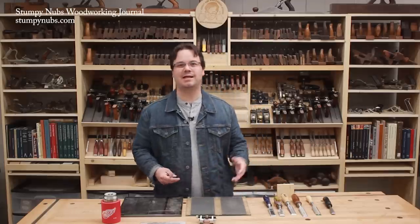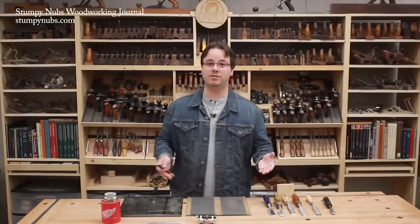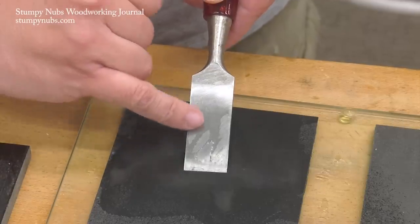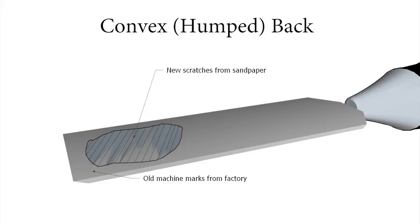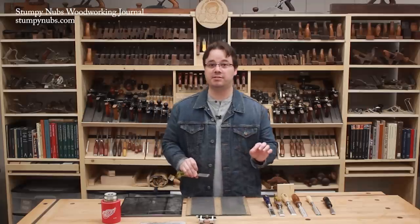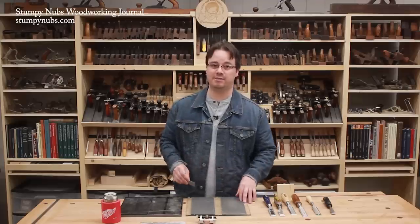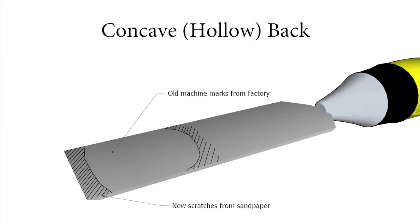A pack of inexpensive chisels is like a box of chocolates — you might get lucky or you might bite into a turd. You'll know what you've got within the first few seconds of sanding because you'll be able to see how near to flat the back of the tool is. If the sandpaper is only leaving scratch marks in the center of the tool and not near the cutting edge, you're in trouble. The tool has a convex back and it's going to take a lot of work. If all the chisels in the pack are like that, you may consider returning them and trying a different set. If the scratch marks are around the edges of the tool and not in the center, you are one lucky woodworker — you have a hollow back or concave surface that will take far less work to set up.